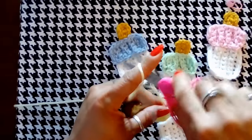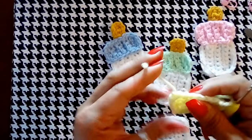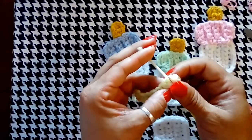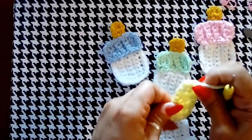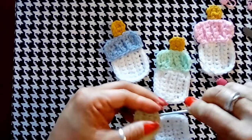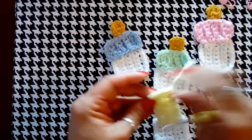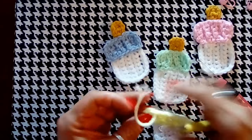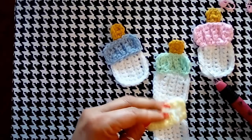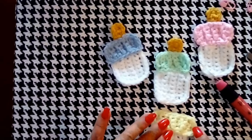Yarn over again. Remember that big hole we created — if you turn your work and go underneath and take your hook and pull it up where the hole is and then pull your yarn through, you've just covered up that hole. It's a pretty cool trick I've been using anytime I have gaps. It seems like no matter what, when you're working those corners and sides you're going to end up with a big gap — it's inevitable — so you just have to learn how to maneuver your yarn. And there we go, now we have our cap.